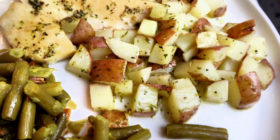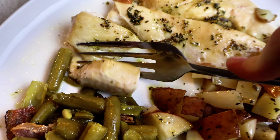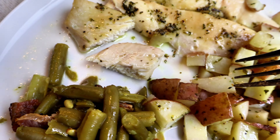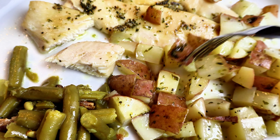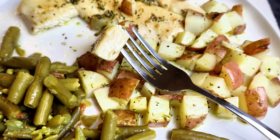I cooked that at 400 degrees for about 25 to 30 minutes and added some green beans to it. This was a huge hit - so delicious! I did overcook my chicken just a tad so it was a little dry, but the potatoes were absolutely perfect, the green beans were delicious, and this was a very hearty meal.